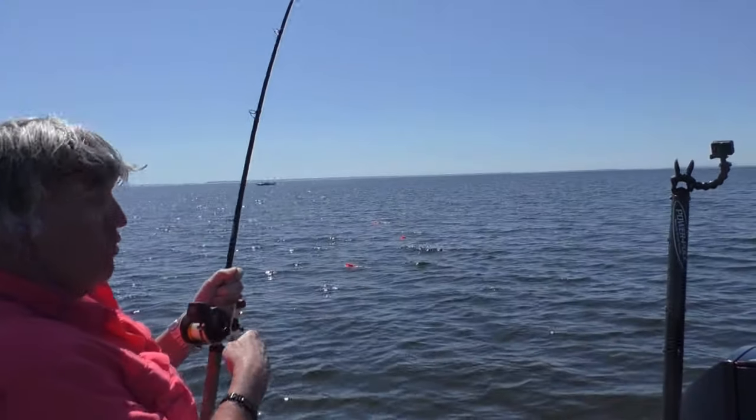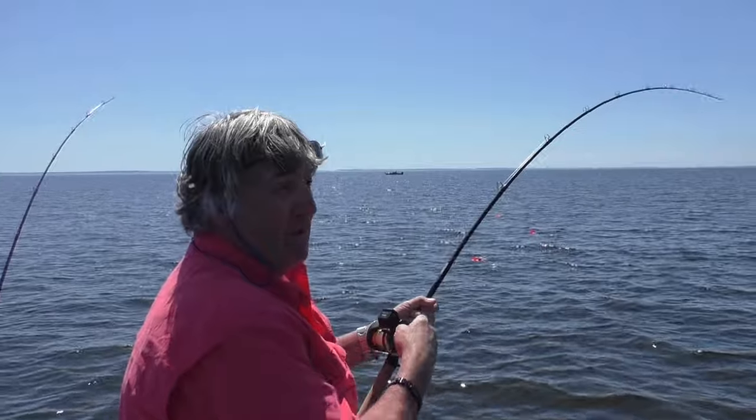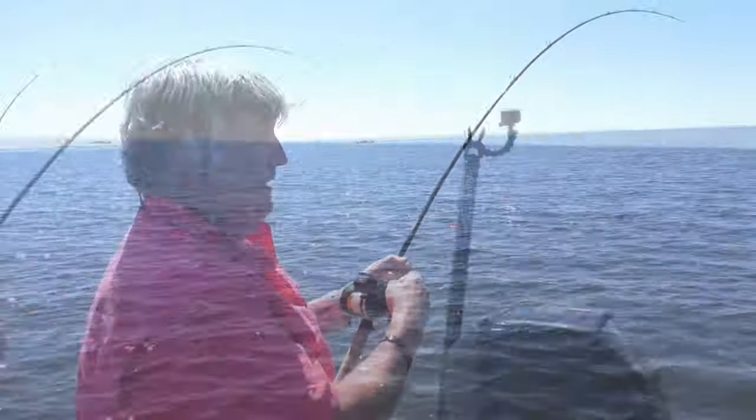Having the bait back about ten feet off the planer board is quite exciting. Let me get this fish in and we'll show you what it looks like in a minute.